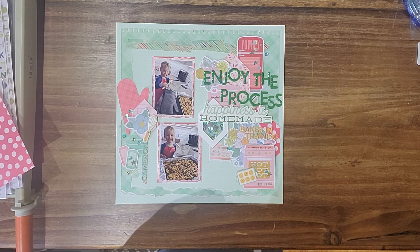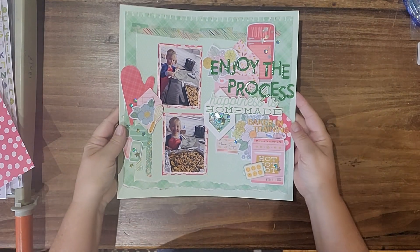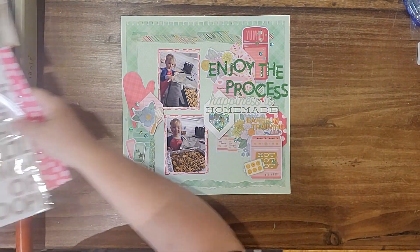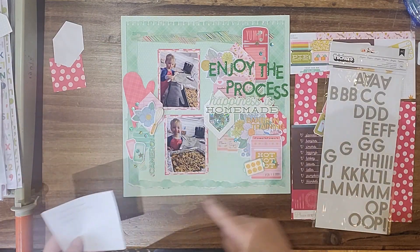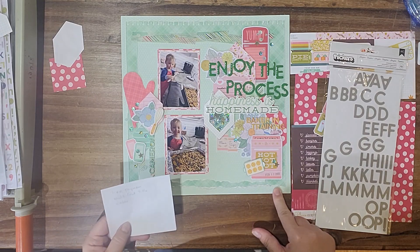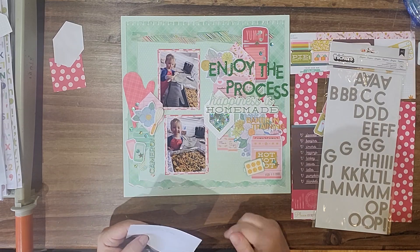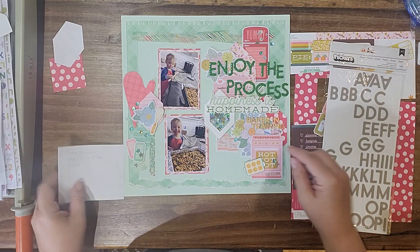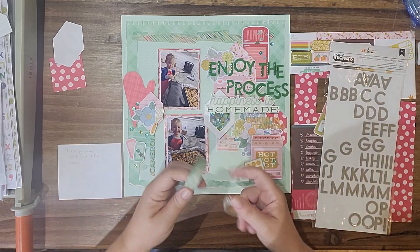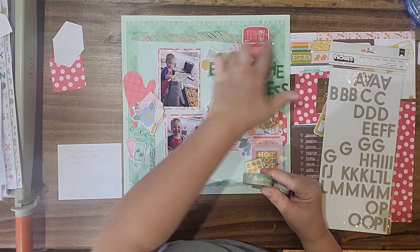Okay, a few days later but we're done! I managed to use all of my bits that I said I was gonna use. I had said torn paper — I've got that down here. I said a multi-font title, and washi — I've got some across here and then some running up here.